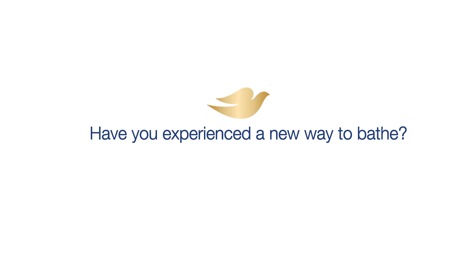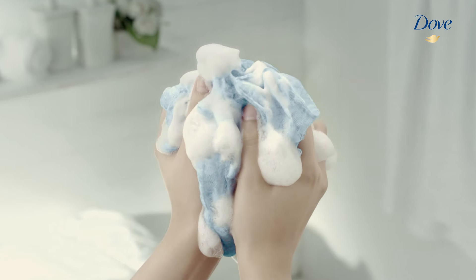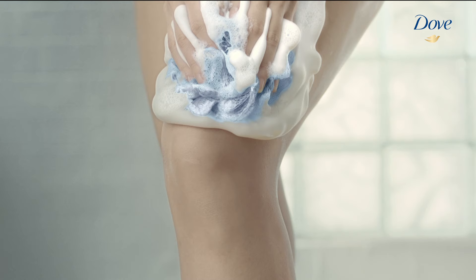Have you experienced a new way to bathe? Introducing Dove Body Wash. Pour it over a wet loofah and massage yourself with a rich creamy lather.